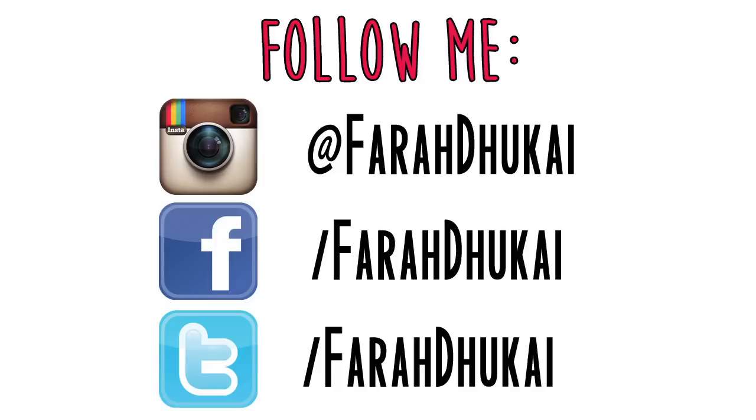For more information, check out my blog, Dukai.com. Follow me.